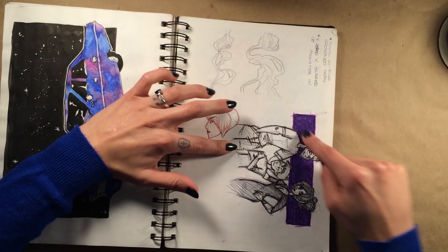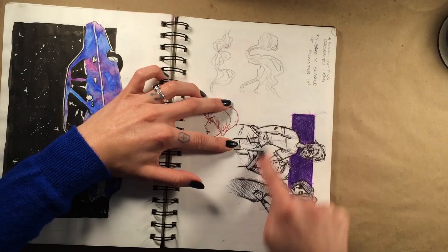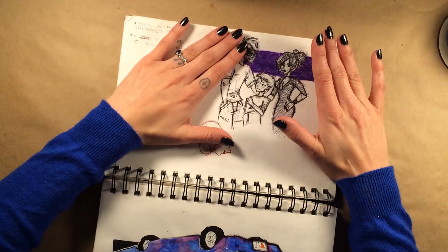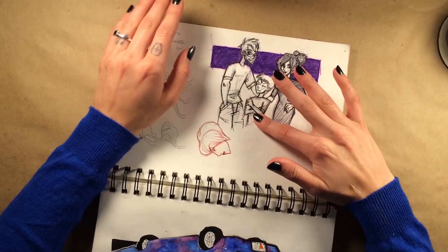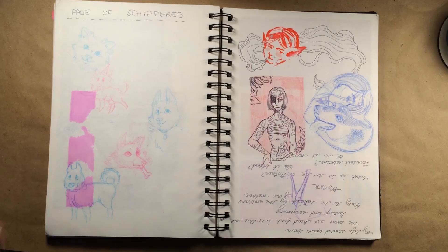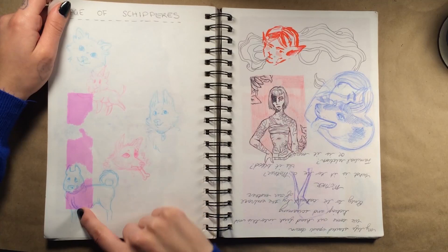Over here were concepts for a webcomic I wanted to do called 'Goth Mom,' which was basically about me, Mike, and Vince — a guy that ends up marrying a goth woman and the guy and the stepson have to deal with having a goth stepmom. My stepson is totally cool with it — he actually thinks it's kind of cool that we have skulls around the house and some creepy stuff. Over here was going to be a page of skeperkies.